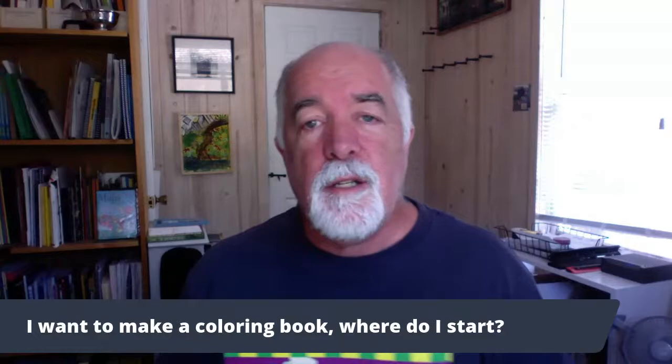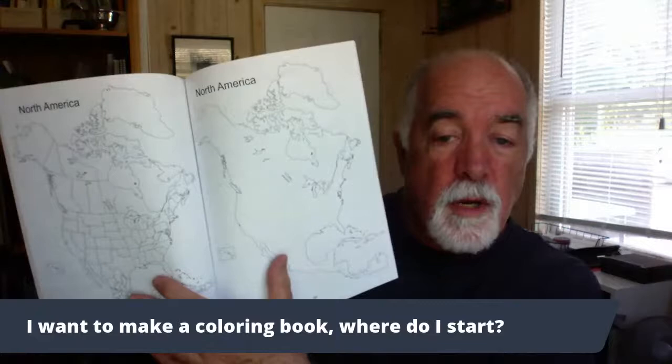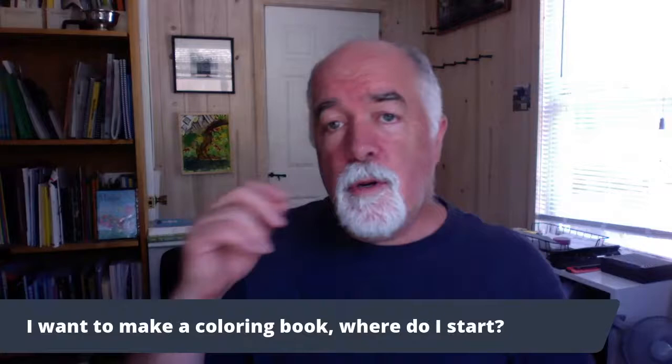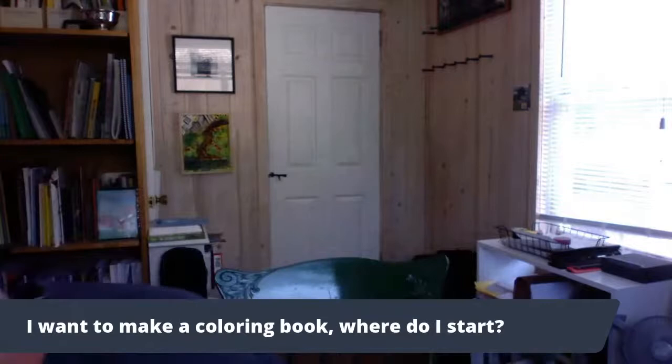You can also work in something like Adobe Illustrator. This is one of my bestselling books — it's been a bestseller on Amazon for years. It's a book of maps and coloring books done in Adobe Illustrator. Adobe Illustrator is a great product. People also use Photoshop to do their drawings. They can use a Wacom pad — you can draw with a tablet and put it in, and that works just fine too.